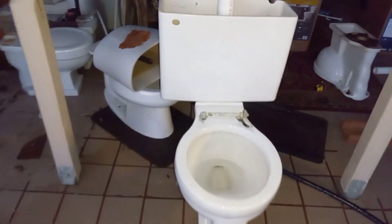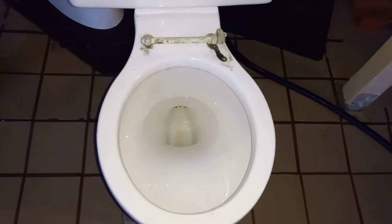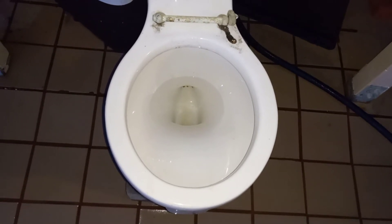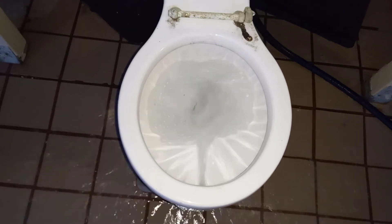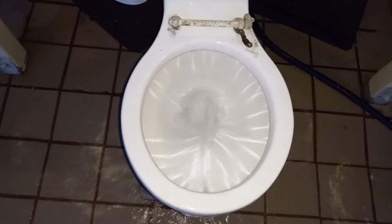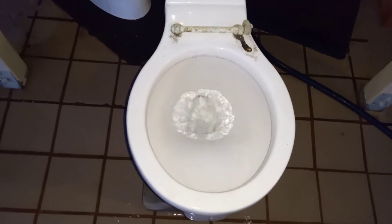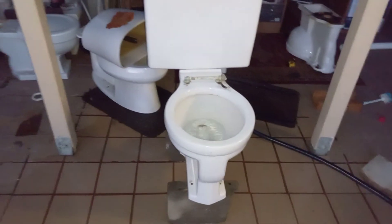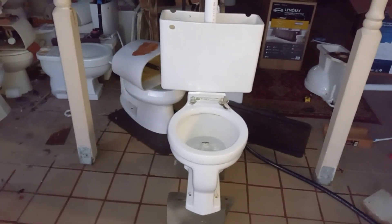So I've clogged the siphon jet. Let's see how it flushes — I imagine it's going to be quite a bit more powerful this time. I'll bet if they ever designed a flushometer version, that's probably how it would flush.